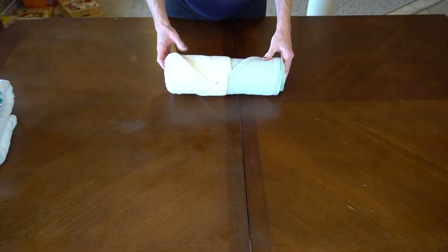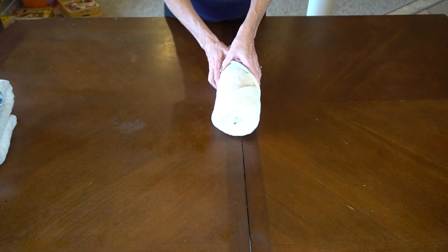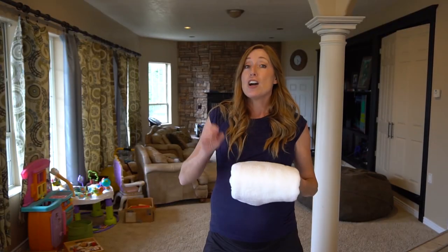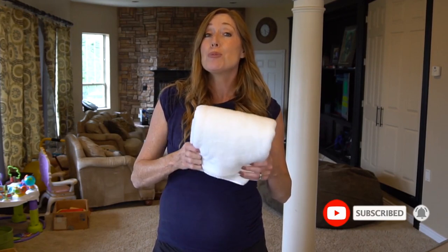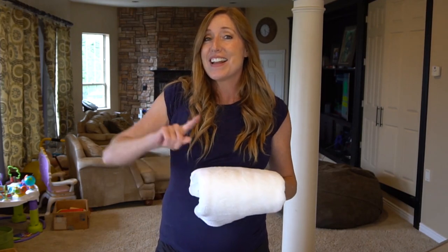That is the third method. I think it looks really pretty stacked in a basket, or stacked on a shelf — both look really nice. I hope you enjoyed this video. If you did, give it a thumbs up, subscribe, and share it with anyone who'd enjoy it. At the end of this video I'm going to link a video about how to properly make your bed like the hotels do — click on that and I'll see you over there.